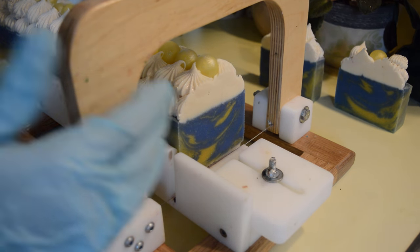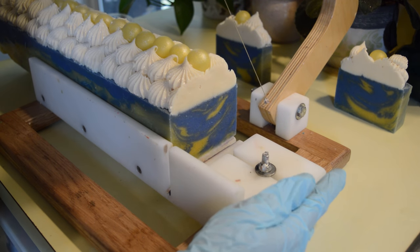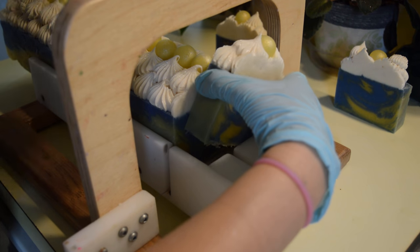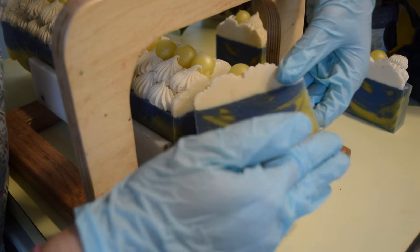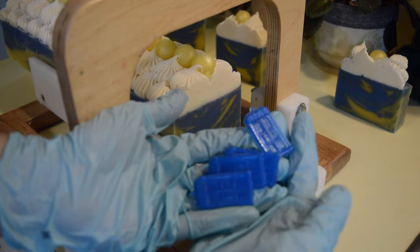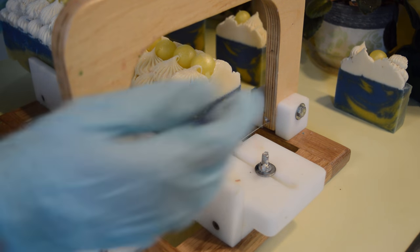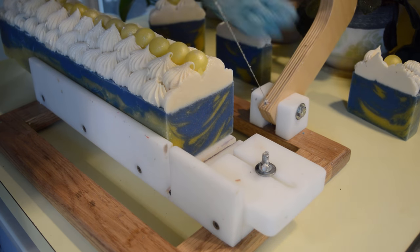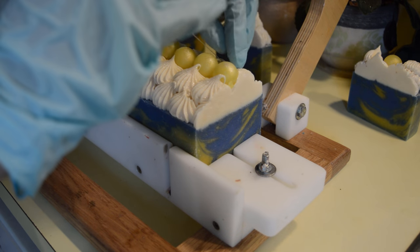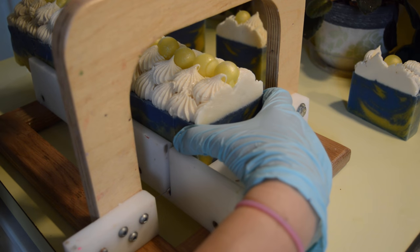You're probably thinking, okay Tiara, that's cute and all, but nothing about this soap is screaming Doctor Who, right? Well, you know how much I love to put embeds on the front of soap — so let me show you what I got; I saved the best for last. I've got some TARDIS embeds, and I'm going to put those on the front of the soap. So let's cut a few more of these and then I'll put those on the front.